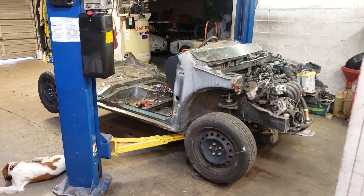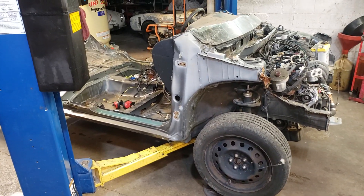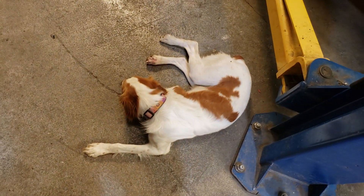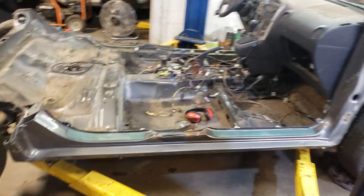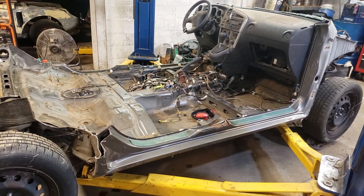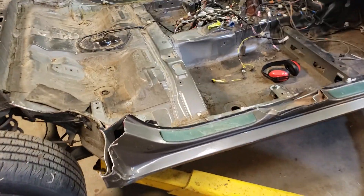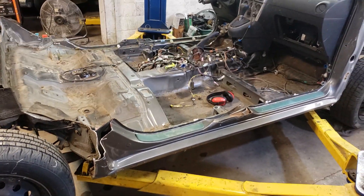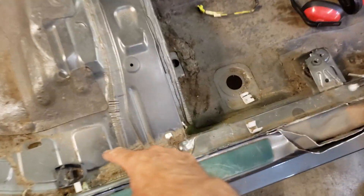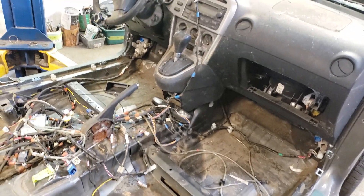If you guys have been following along on my channel, we've been busy working on a donor chassis for one of our cute little cars. We've been chopping up this 2005 Matrix and using it as a chassis donor for one of the micro cars. This car is approximately five and a half feet wide. Most micro cars are only four feet wide, so it's got to get cut about a foot on each side to make the body go over.